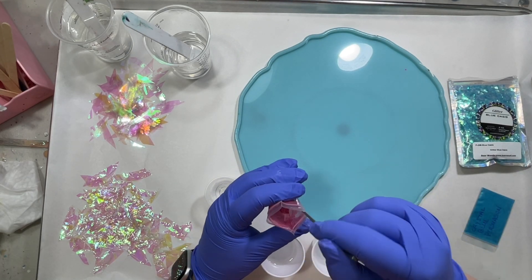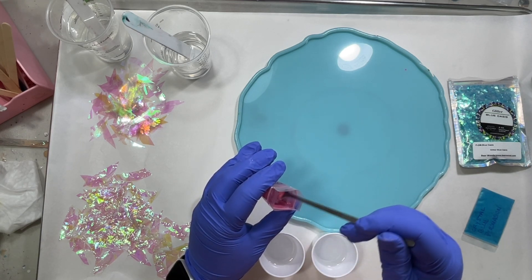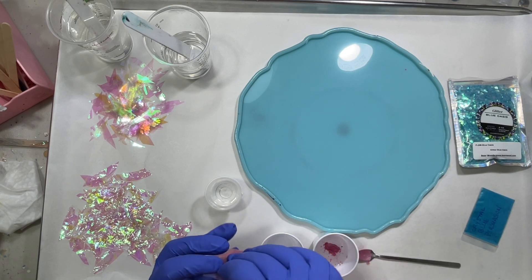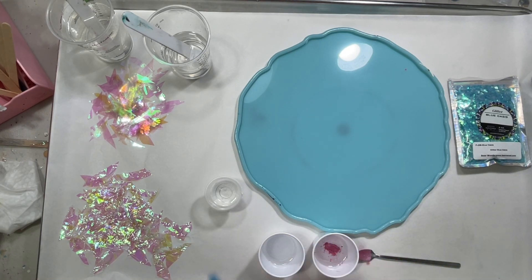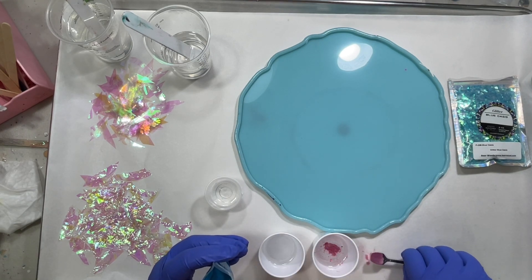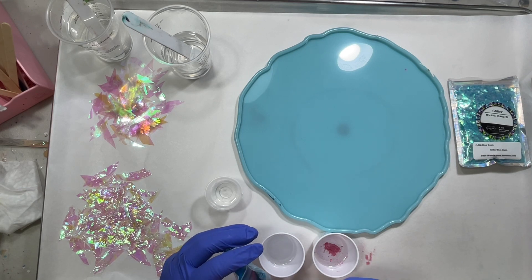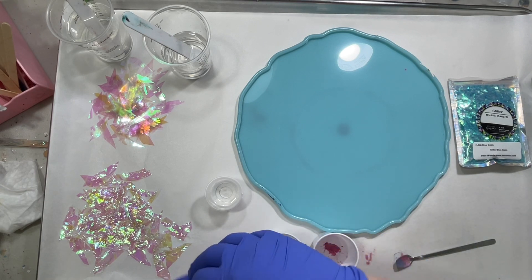I have about an ounce and a half of resin in each color cup. I don't want the pink or the blue to be really opaque — I do want them slightly transparent, so I'm going to start with just a little bit of each mica. I really like these micas; they're very finely ground. This is my first time using them, so we'll see what we get.